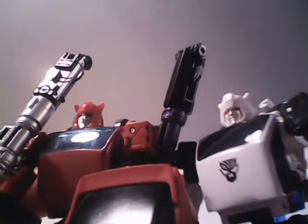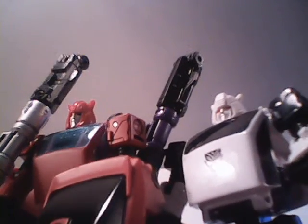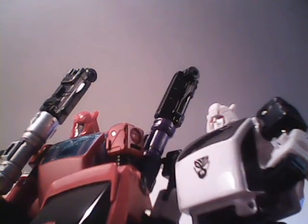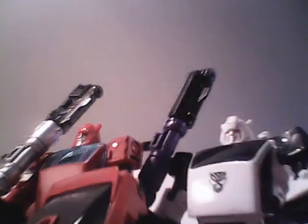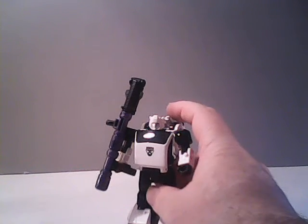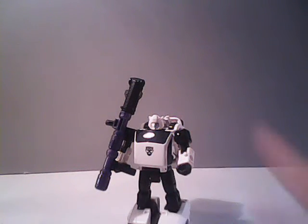But as you can see by their heads, they at least did retool the head to make it a different character. So that's at least a nice touch. However, with the head being stylized like Bumblebee's head, it's a surprise we did not get an Earthrise Bumblebee. So very, very strange.